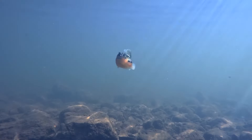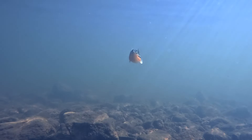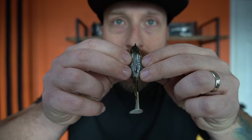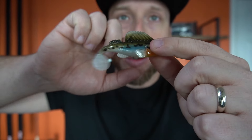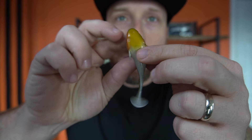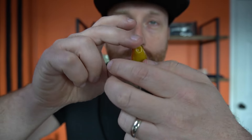I think the Haze color represents a bluegill really well. I've got some other colors in my box I'll show you. It's a nice snack-size swimbait — it's got the hook buried inside to keep it weedless, a nice dorsal fin, and pec fins down there.